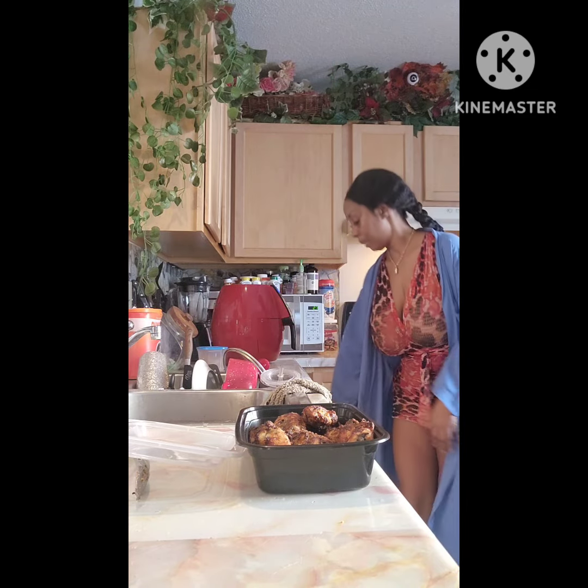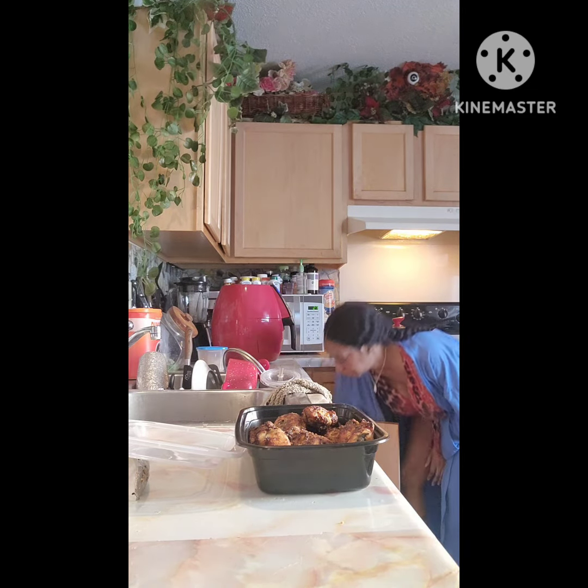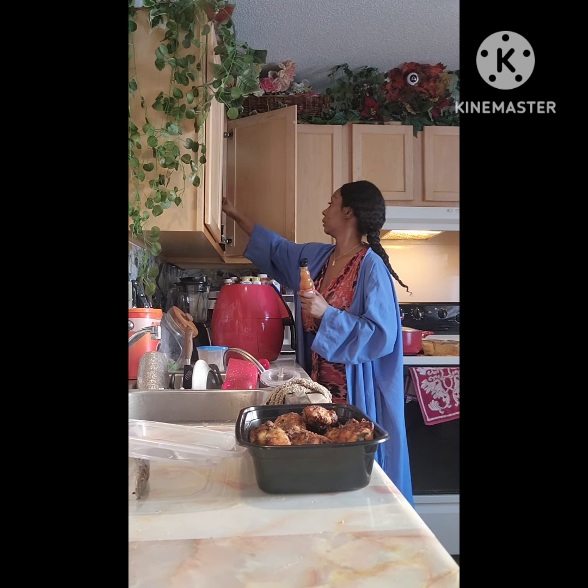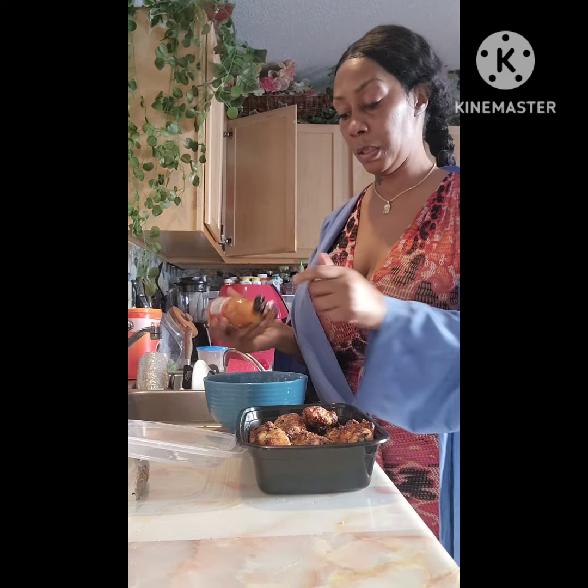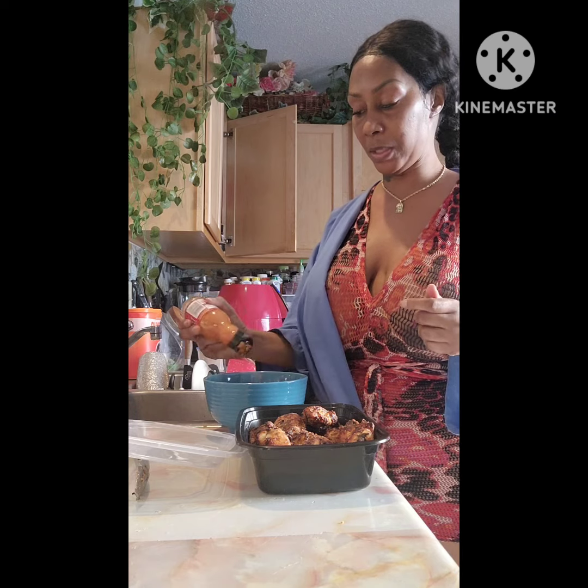Now if you want to turn them into hot wings, barbecue wings, or any type of wings like that, you put them in a bowl. I'll do two hot ones. You have your hot sauce ready — a lot of times you have butter in it. I should heat it up but I don't feel like doing all that.